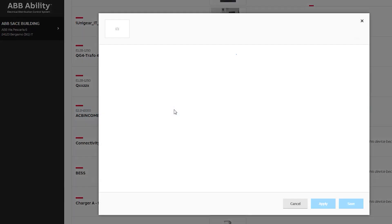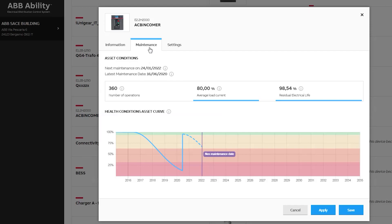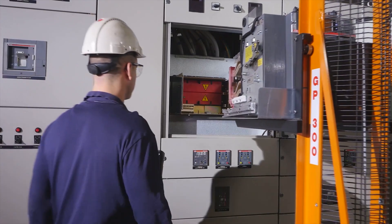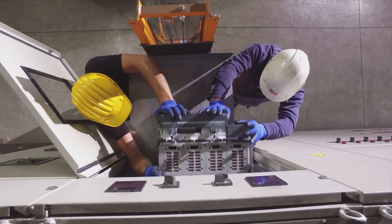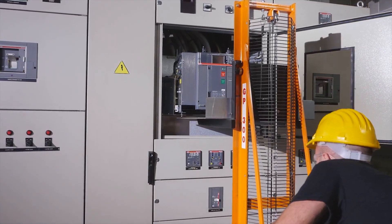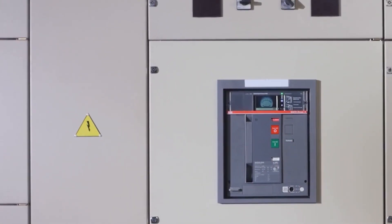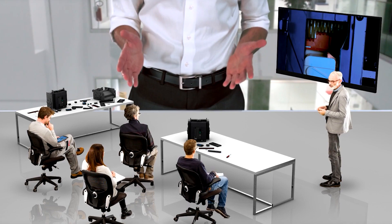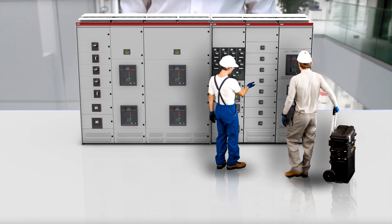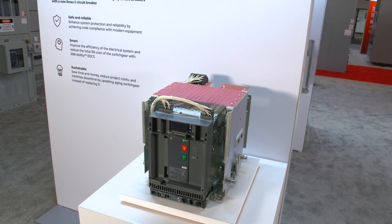Save ongoing costs with advanced diagnostics, purpose-built predictive maintenance algorithms, and proactive alarms. All this adds up to lower total lifecycle costs. EMAX2 Retrofill solutions are designed to be easy to install and use, but if you need help, don't hesitate to call in the experts. ABB's services team offers everything from power studies and arc flash mitigation studies to installation and commissioning. We also offer maintenance training and maintenance and repair services at your site or ours. Bring your power distribution system into the 21st century with advanced retrofill solutions from ABB.